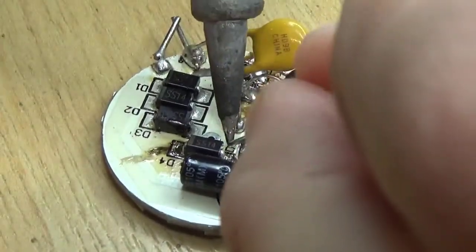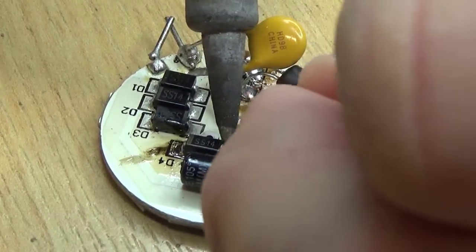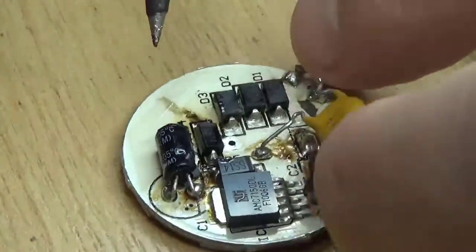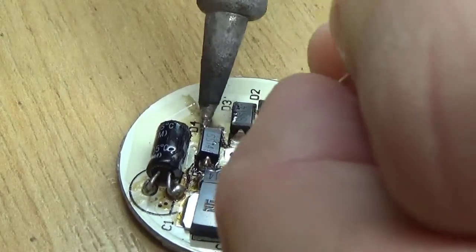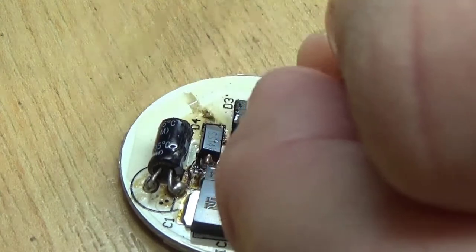Now we're going to solder this side. And now what I like to do is go back and re-solder the first side just in case it got dry-jointed, because we didn't put any flux on it when we soldered it down. There we go — so that's down.